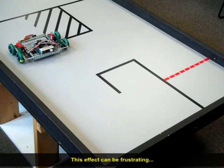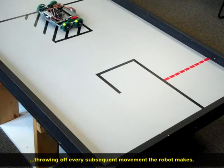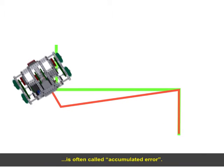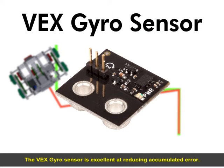This effect can be frustrating, throwing off every subsequent movement the robot makes. This effect, where the robot gets further and further off course, is often called accumulated error. The VEX gyro sensor is excellent at reducing accumulated error.